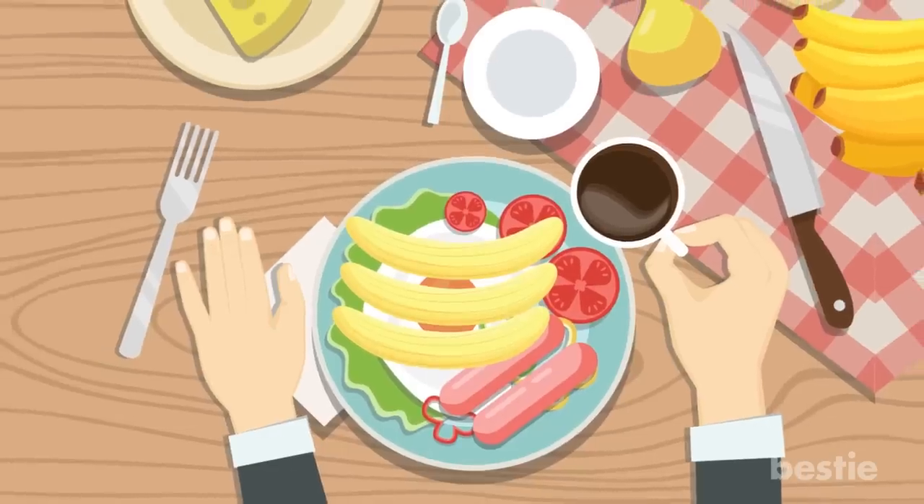You consider banana as a superfood and you never miss it in your daily diet. You add it to your smoothies, your banana bread, your oatmeal, and even use it as a substitute for eggs in baking.